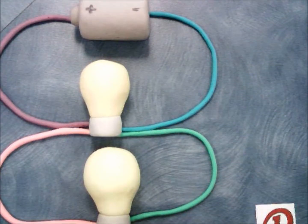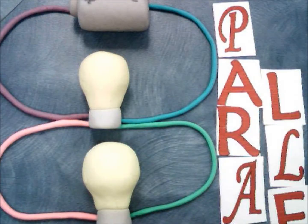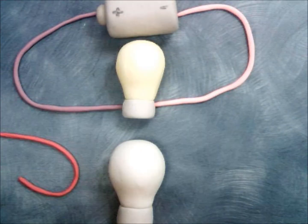Add some more wires and another light bulb and you get a parallel circuit. The neat thing about a parallel circuit is if you remove one of the light bulbs, the other stays on.